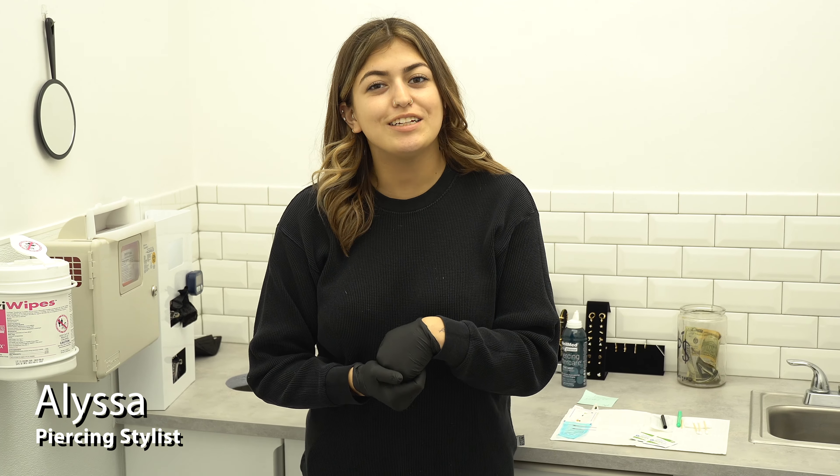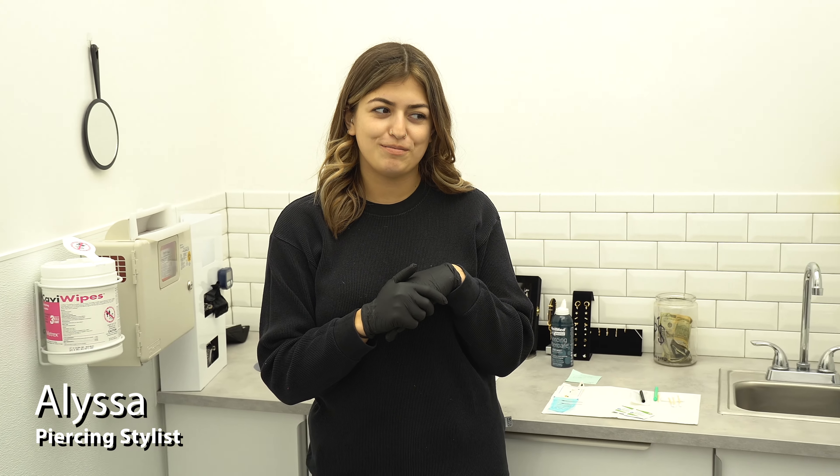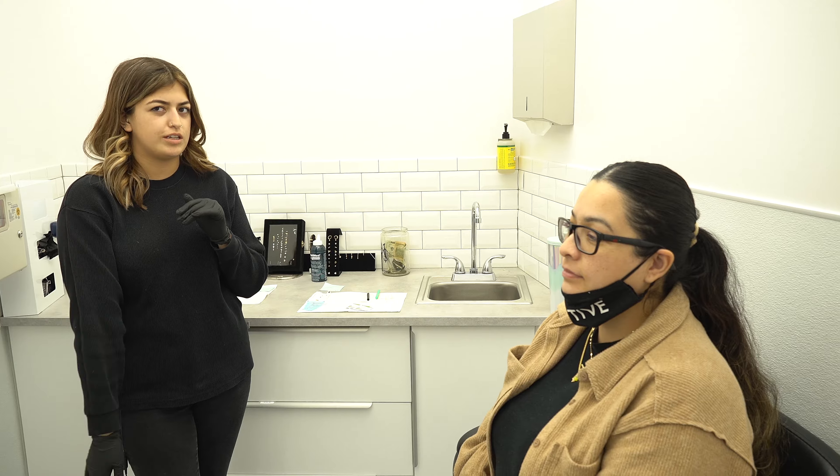Hi guys, my name is Alyssa, I'm a stylist here at Lulu's, and today I'm gonna be with Rosie. She's doing a double nostril — we're gonna do a 14 karat gold scorpion on one side and then a 14 karat crescent moon on the other.